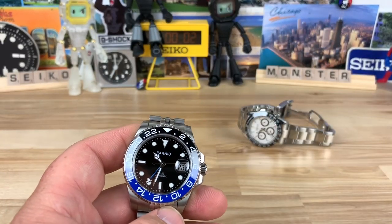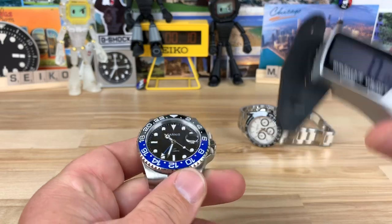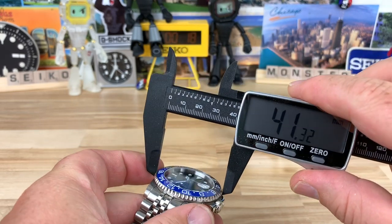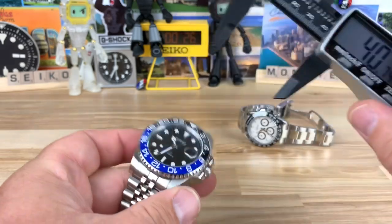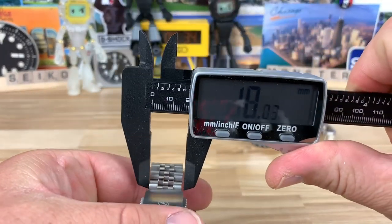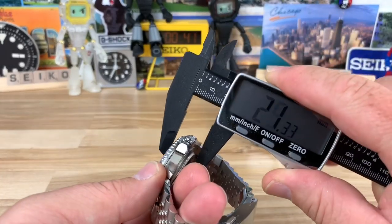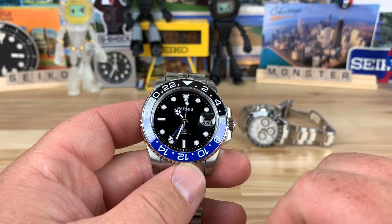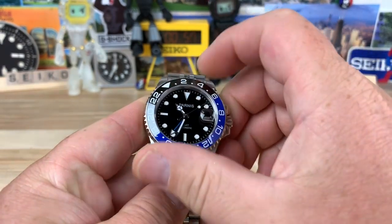Now let's take a look at the GMT model. Like the Daytona, this is quartz — it says it's a Japanese movement. I'm not sure if it's a knockoff of the Seiko Mecha-Quartz or if they just volume-purchase them cheaply. I didn't open these up since they're not my watches. Measuring the GMT: just over 40 and a half at the bezel, lug to lug is about 47 and a half, 20mm lug width tapering down to 16mm on the jubilee bracelet, and the thickness is 13.4mm. It has a flat sapphire crystal with a date magnifier that's pretty good.